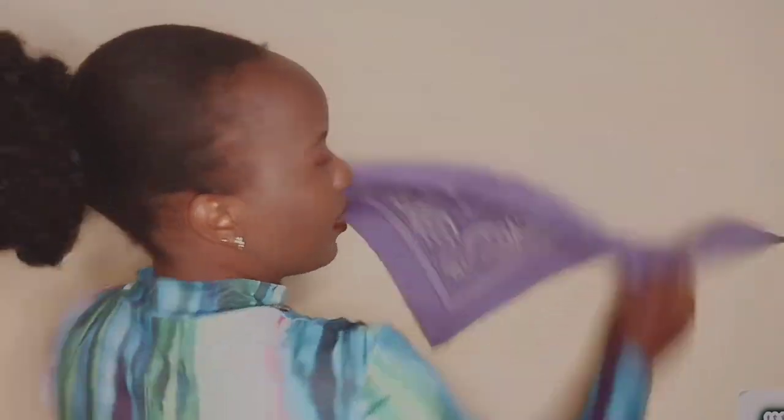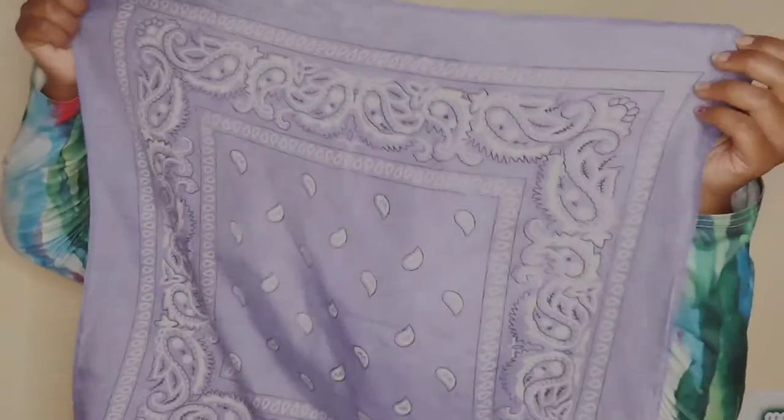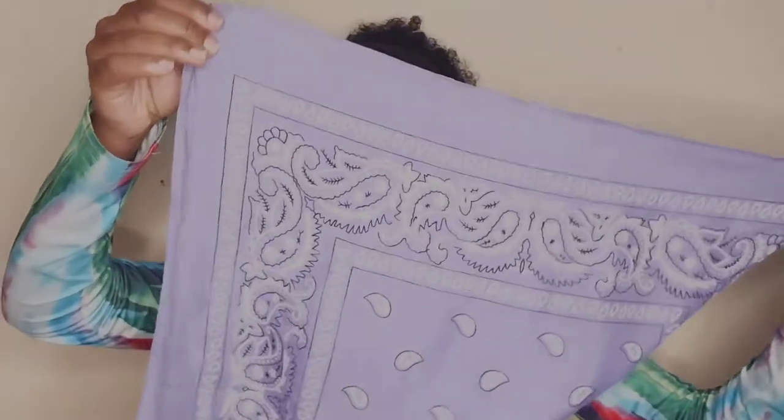Have you seen that? You have a bandana like this — you're picking this side and taking it horizontally to the other side, and then having something like this. It forms a triangle shape — like a samosa, which is a snack in my country.